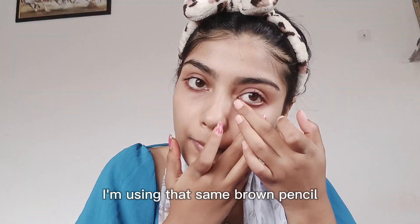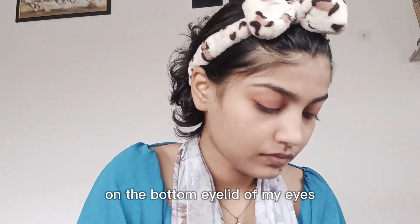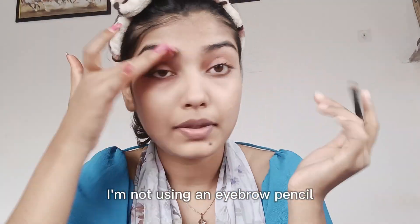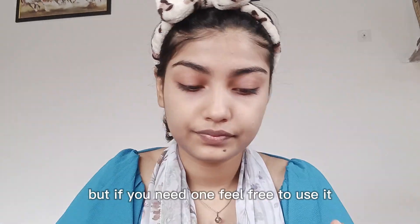I am using the same brown pencil as kajal. My eyebrows are very thick and dark, so I will skip the eyebrow pencil step. But if you want to apply an eyebrow pencil, you can definitely apply it.